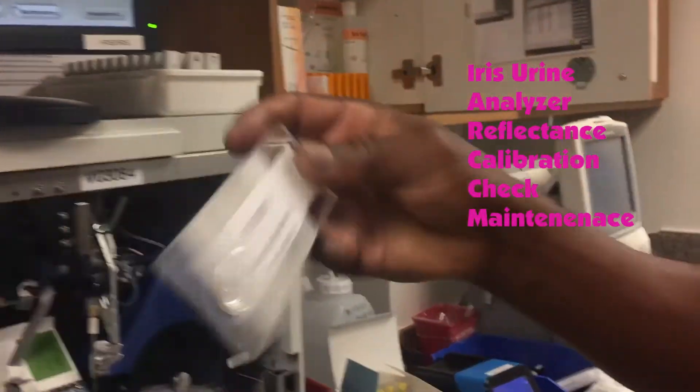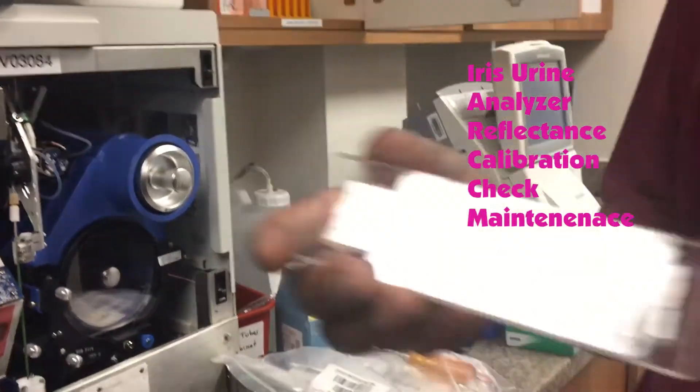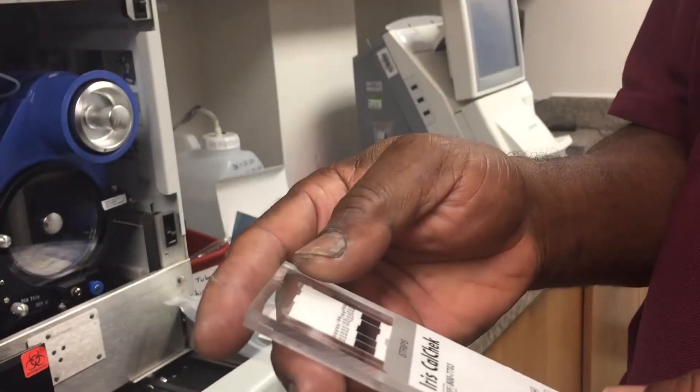You got the strips. And you've got how long to use them? Half an hour. Half an hour to use from it. So you're going to use one whole package — which contains about five strips.